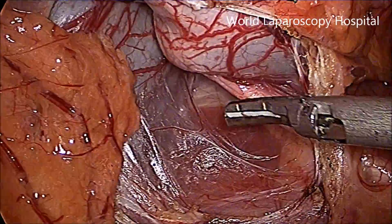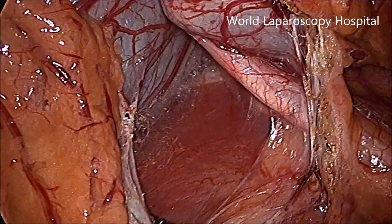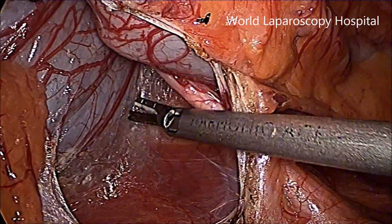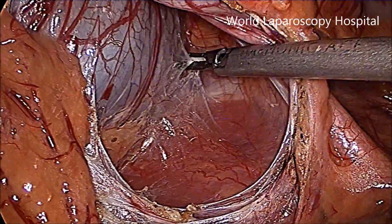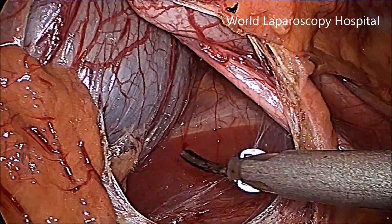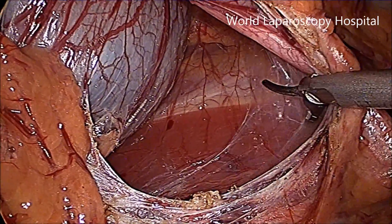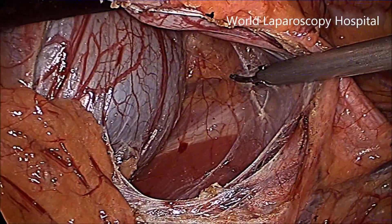Now here you can see the PUJ pelvis is visible together with the ureter. Just posteriorly here the psoas muscle is visible. The medial aspect of the psoas is an important landmark to recognize the pelvis and to recognize the ureter.